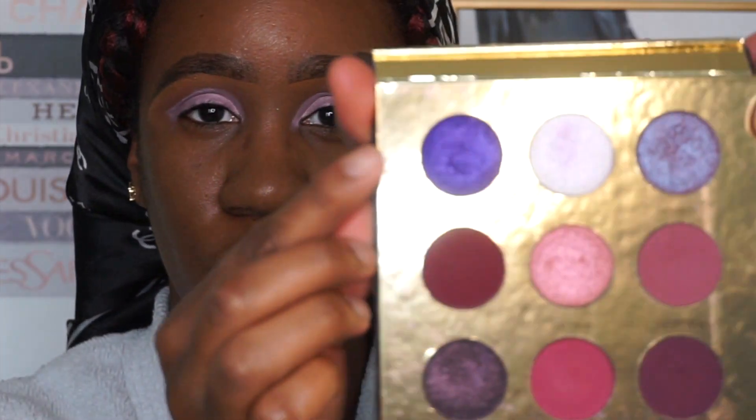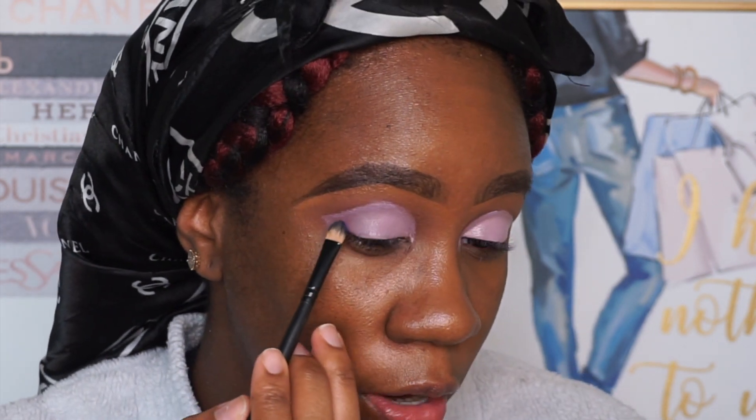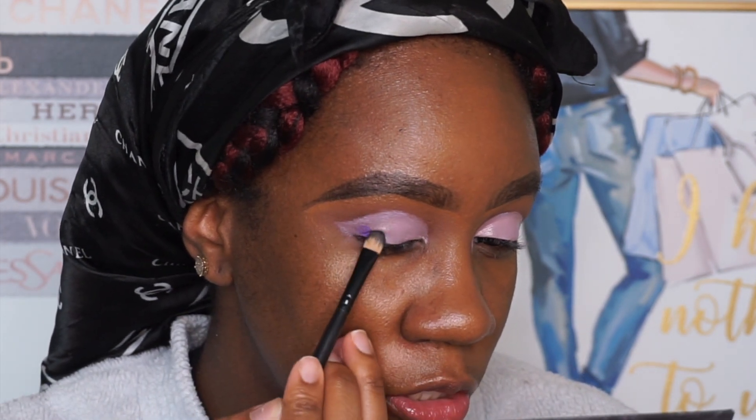The shade I'm going to go in with next is called Truth. It is the darkest purple — or shimmer purple — in the palette. I'm going to take it and apply Truth to the outer corner of my eye with a flat brush.